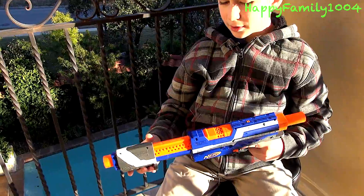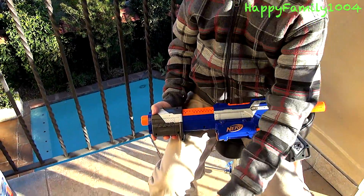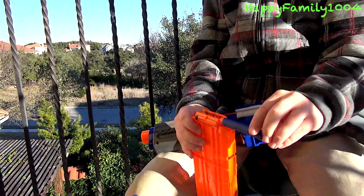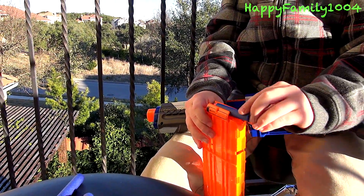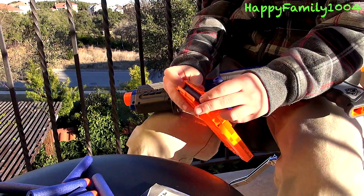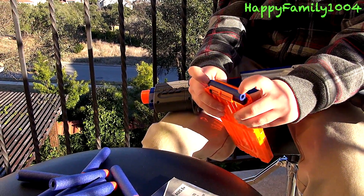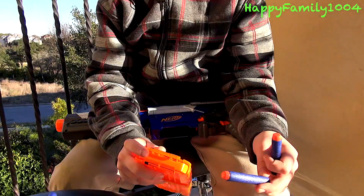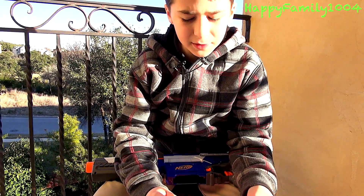To fire the blaster, you simply load the darts into the clip by putting one dart in like this, pushing the dart down, and loading another one in. You keep doing it constantly until you have all 12 darts loaded in. So I'm going to load all 12 darts into the clip.